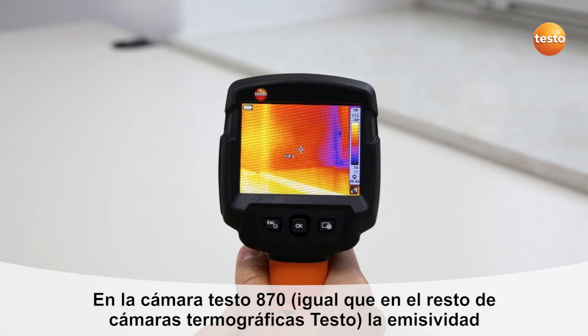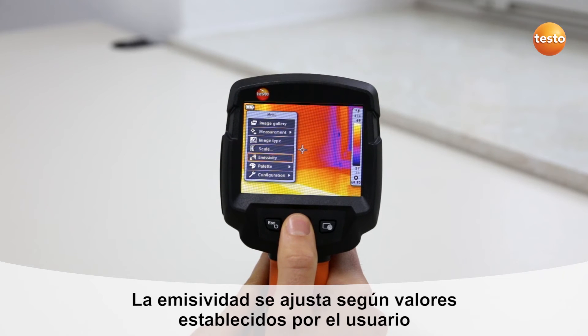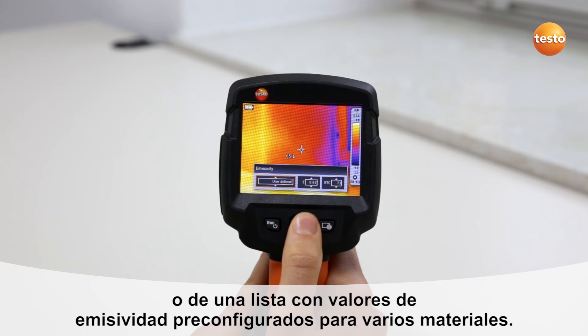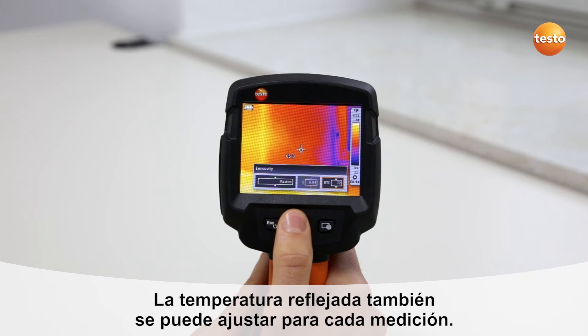In the Testo 870, as in all Testo thermal imagers, the emissivity and the reflected temperature can be set manually. The emissivity is either defined by the user or taken from a list of predefined emissivities for various materials. The reflected temperature can also be adjusted for each measurement.